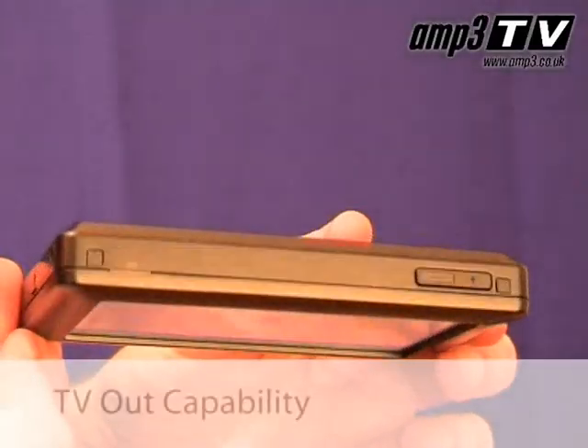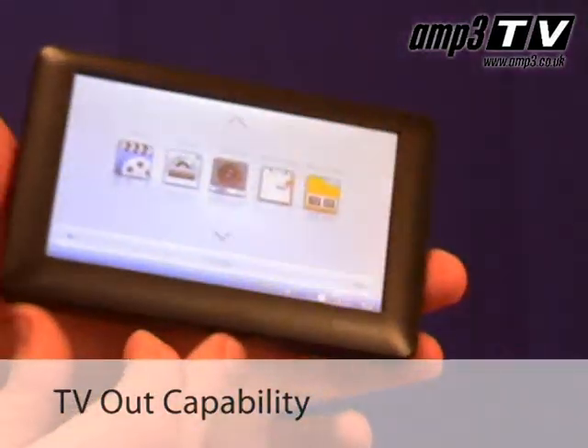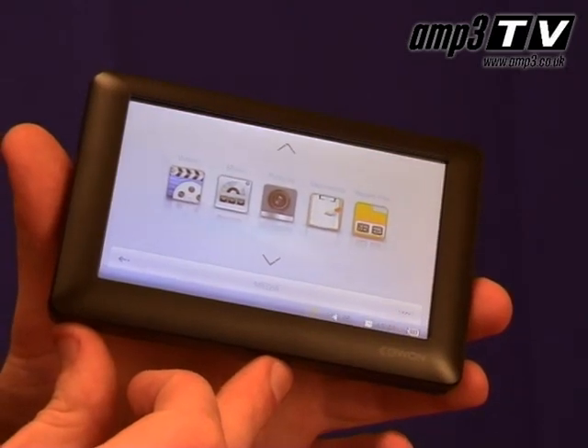TV out — as you might think, this does actually mean the O2 can output to a TV. With the file types it can support, it can output in DVD quality to your TV through these cables, available as an option but a very handy one. You quite often find that for families travelling, you can load kids' cartoons and videos onto one of these units. When you get to the hotel, plug it into your TV, spark it up — you're good to go.